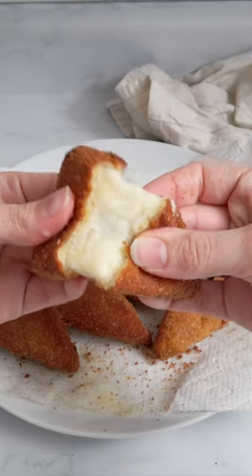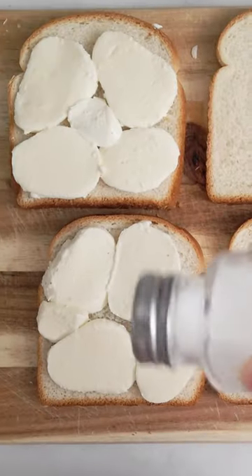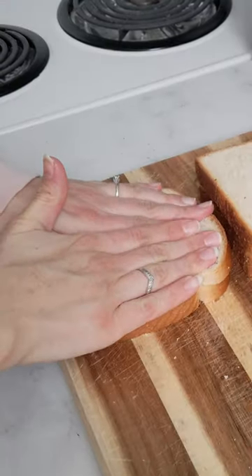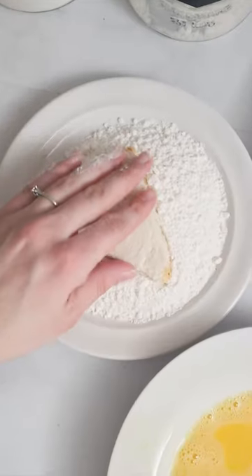In Italy this is called mozzarella in carrozza, meaning mozzarella in a carriage. The carriage is the white bread that will carry the mozzarella slices. I add a pinch of salt and I close it up. I remove the crust and I cut it in triangles.